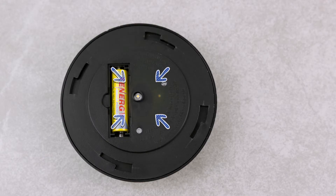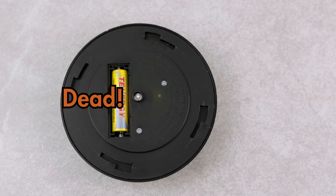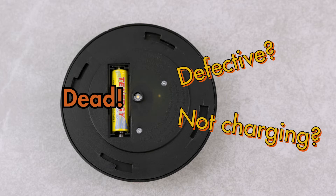And if the device doesn't turn on, then the batteries are most likely dead. Now we need to figure out why the batteries are dead — are they defective, or are they just not getting enough charge from the solar light itself?